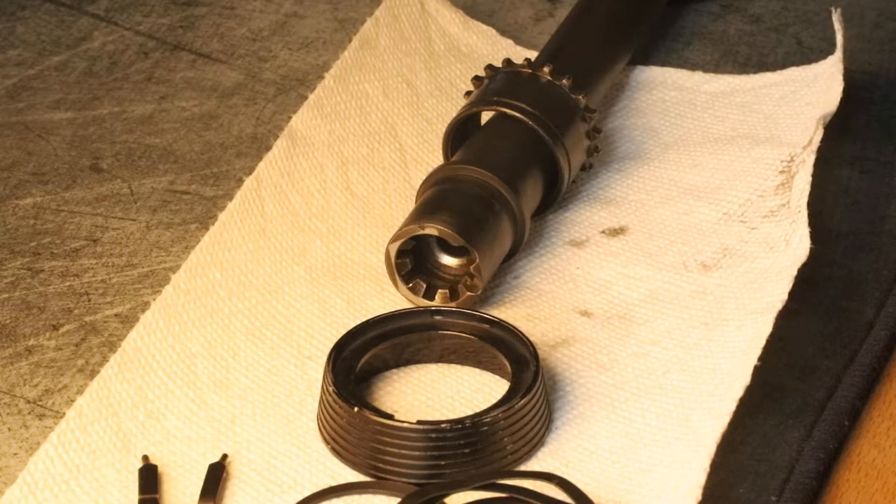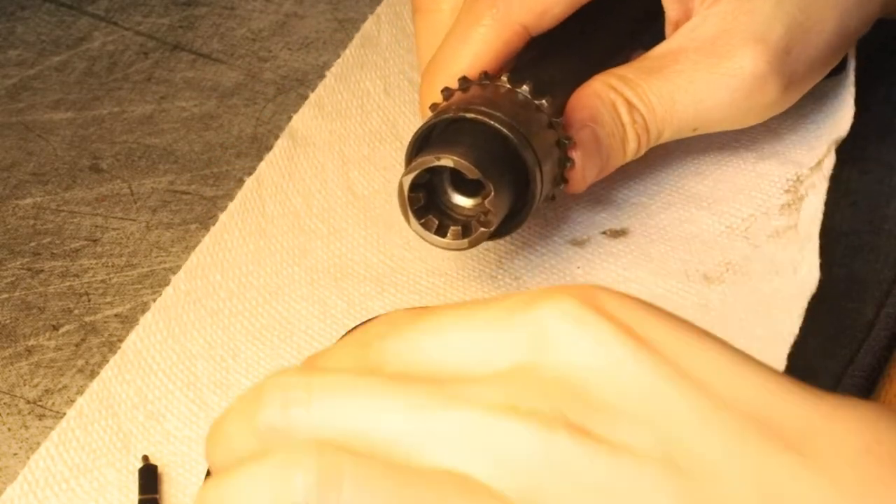This is the second part. How do you reassemble the delta ring assembly? Get your barrel nut, put your delta ring on it, like that.